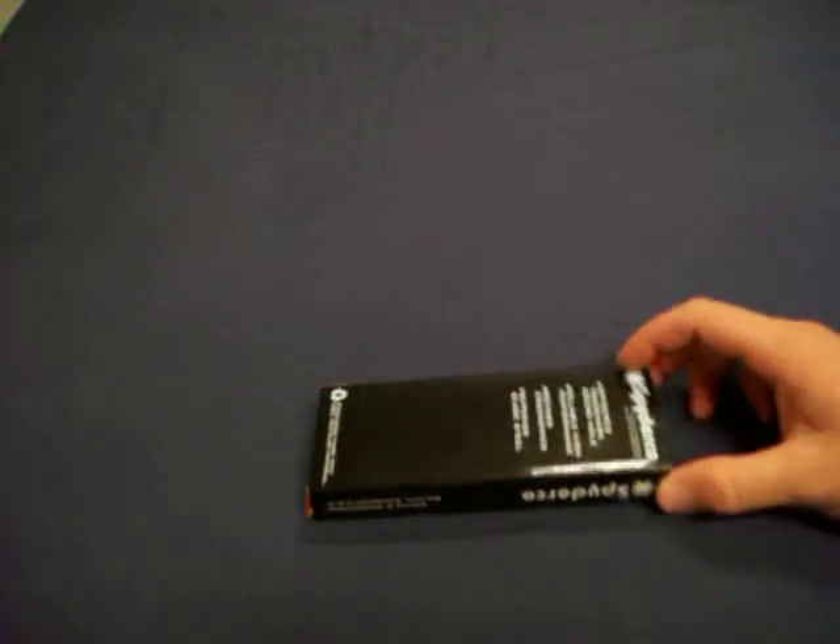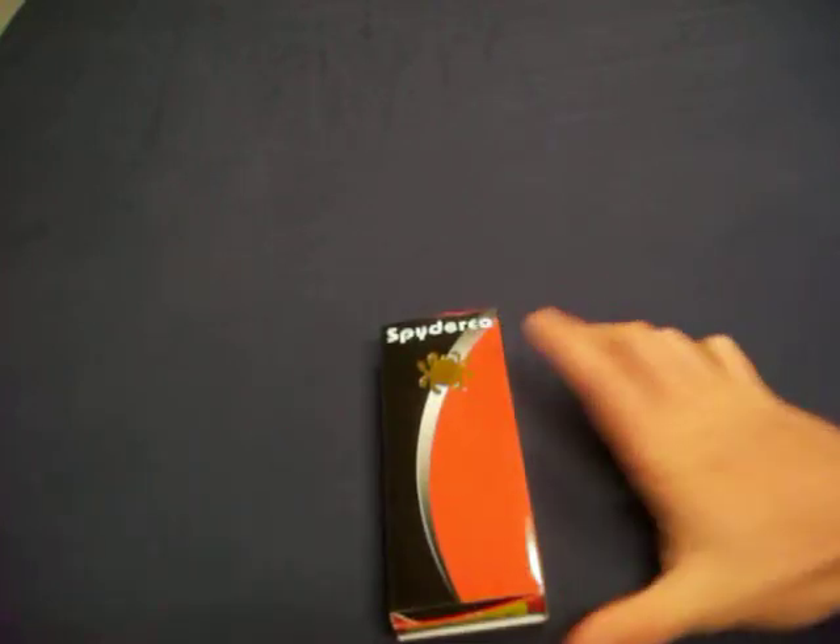Hey! This box is right here. It's totally awesome. Spyderco — everybody knows that. Upside-down logo. I'll give you the box upright. How about that? How about them apples?